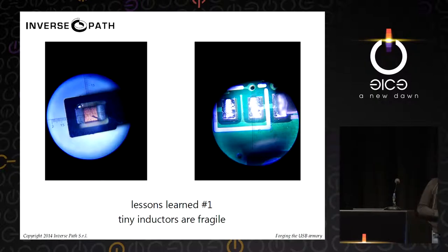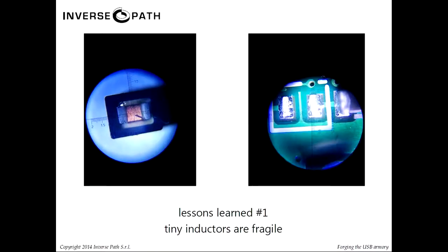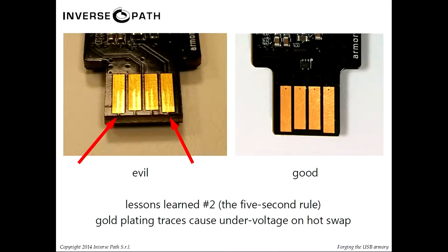Lessons learned number one: some tiny inductors were extremely fragile — after one week they were just coming off, not because the soldering wasn't correct, but because the component itself wasn't meant to take the shock of being placed on a table twice a day for a week. Test, test, test — you don't want to make a thousand boards with this problem. We changed the inductors for new ones with a very nice shape.